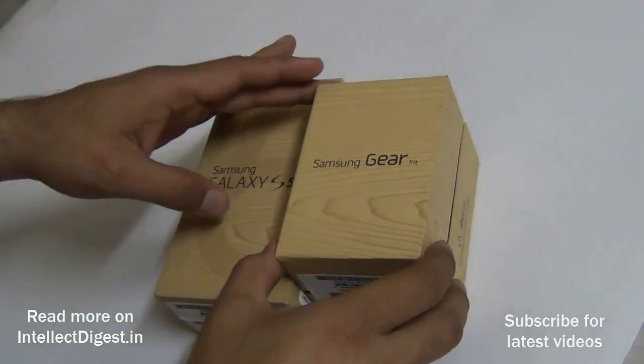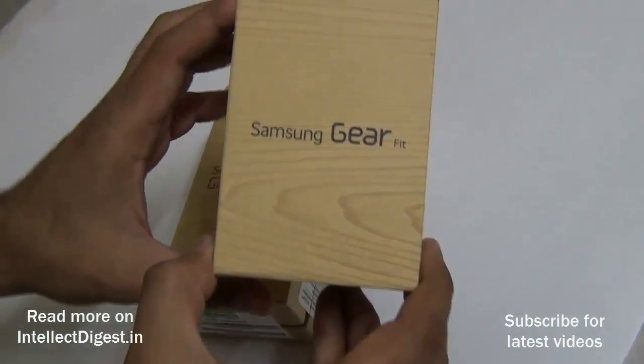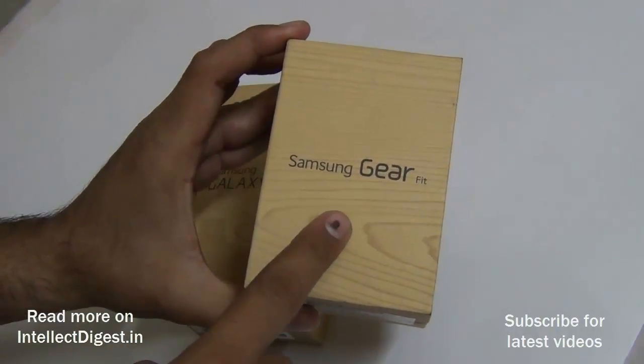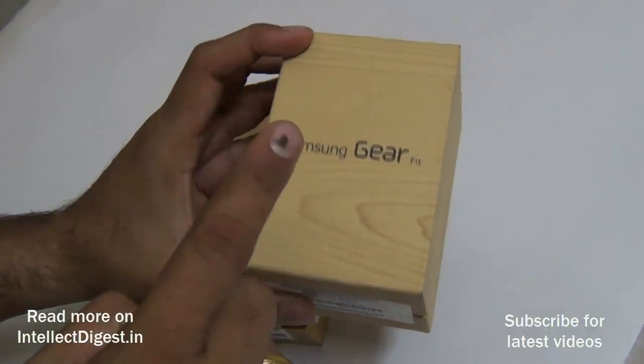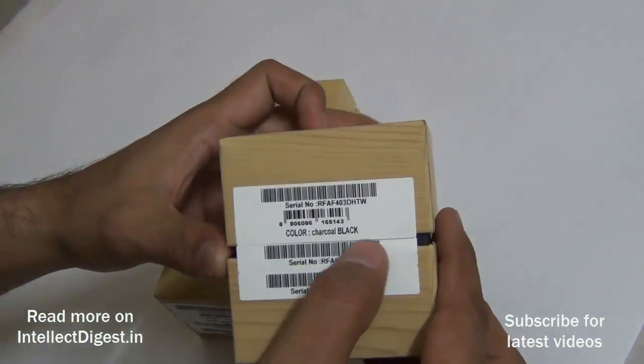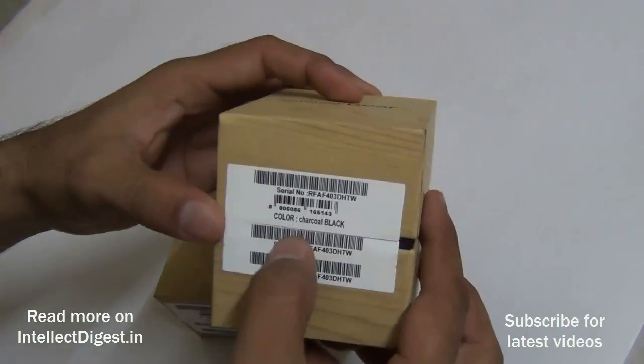Hey guys, what's up! I'm Rohit Kuran, your host on Intelliq Digest. Today we are going to unbox the Samsung Gear Fit — we'll show you the box contents, how to set it up with your Galaxy device, and what all it does.